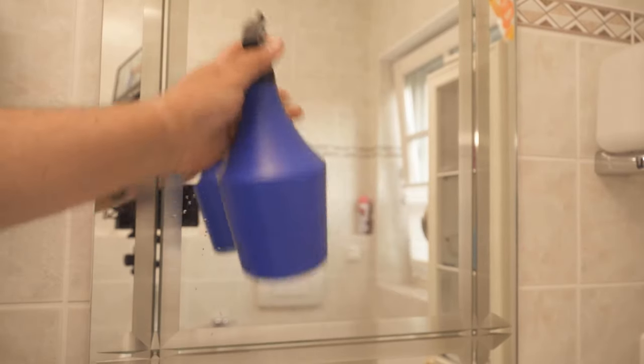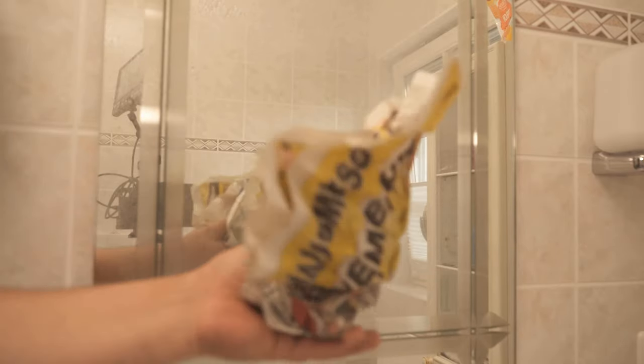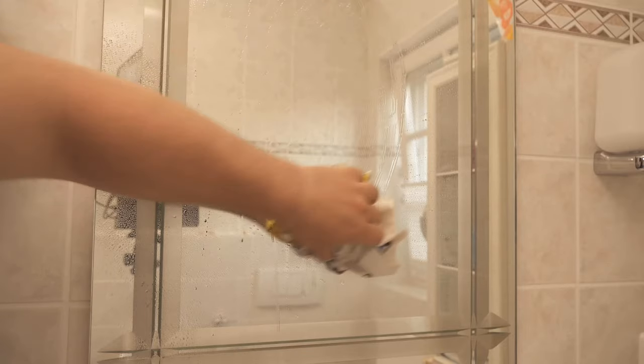In the first step I wet my mirror normally. You can also spray that with detergent, depending on how you want. But now instead of taking any cloth, which in most cases leaves lint and streaks on the mirror, we can help ourselves here with newspaper — because with newspaper we don't have that problem.